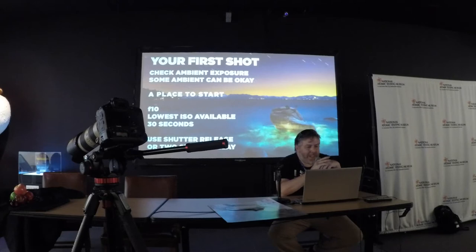As a place to start — this is just a guess — it's going to depend on how much light is where you're shooting. Start at F10, go to your lowest ISO possible — that could be 50 or 100. Then give yourself as much time as possible to work, so go to 30 seconds right off the bat. That gives you 30 seconds to play with the light. If it's too bright at 30 seconds, you can either increase your f-stop, drop your ISO more if you weren't already at the lowest, or even put an ND filter on to cut the light even more.